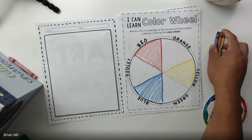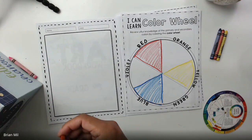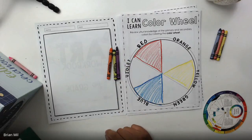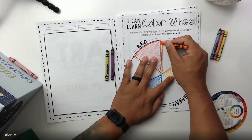The next step is the secondary colors — orange, purple, and green — so make sure you guys have those out as well. I found my orange, my green, and my purple. I'm going to fill those in now. If you're ahead of me, great; if not, we'll make sure you catch up.